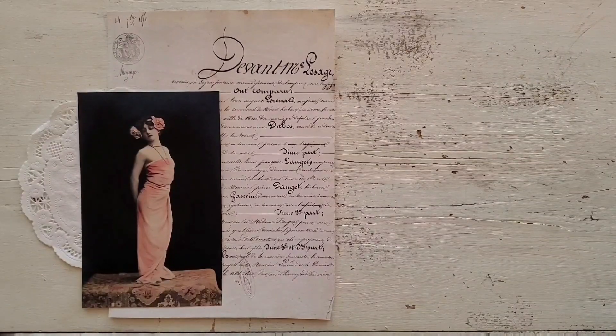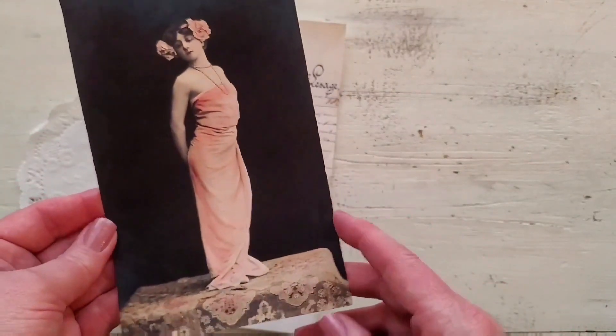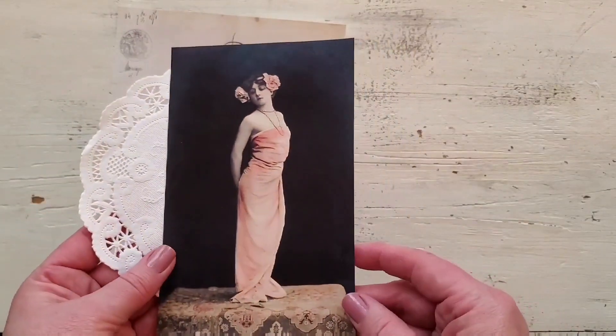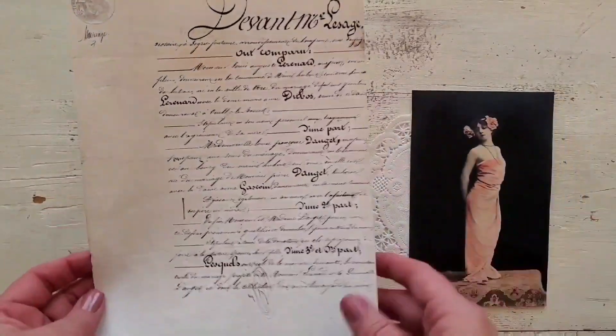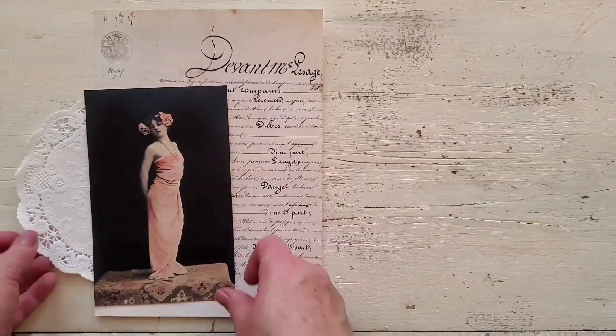Hi everybody, my name is Heather. Welcome back to the Graphics Fairy. I'm from Ruby and Pearl. Today I'm going to be making a tag with you. This is for Tag Team Friday and I'm going to use this image, this beautiful lady in pink. She is from the Premium Membership site and I'm using a paper doily and also this beautiful French script, which is also from the Premium Membership site of the Graphics Fairy.